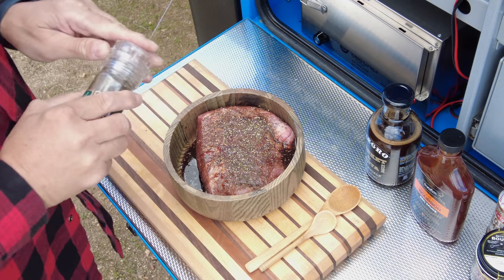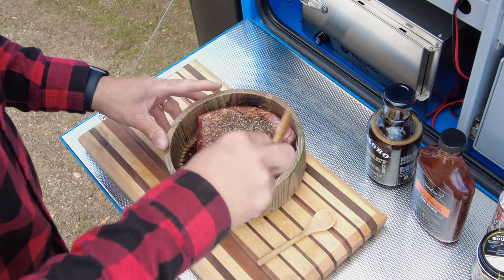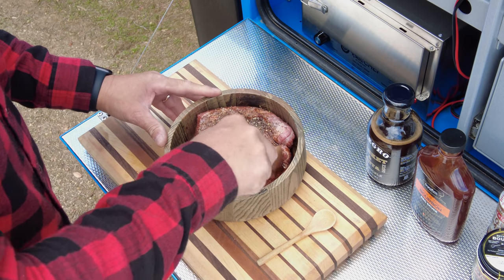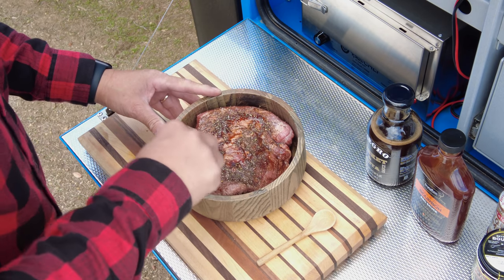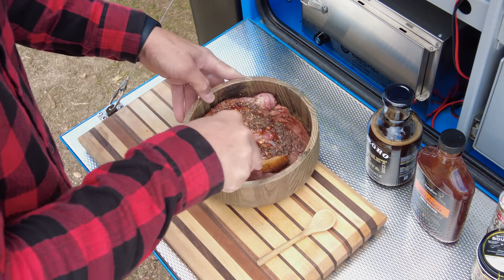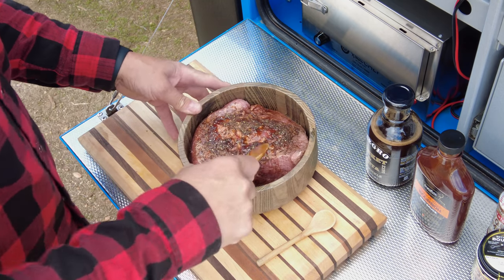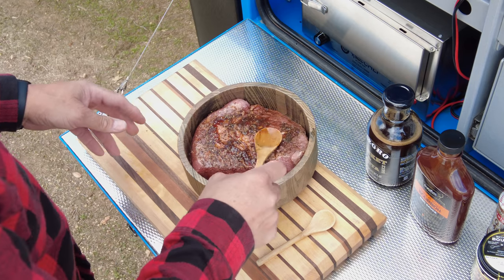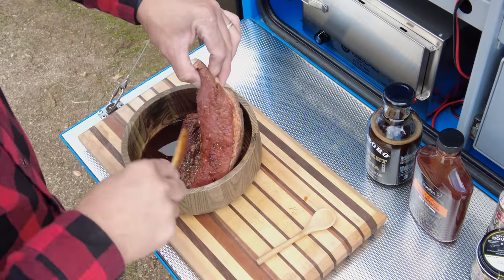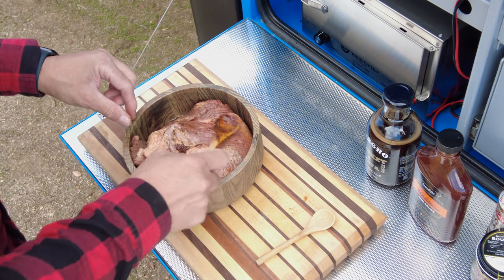If you prepare this at home, you can let it marinate for 24 hours or a couple of days — it'll be a lot better that way. But this will work too. Now we're going to turn the brisket and do the same thing on the other side.